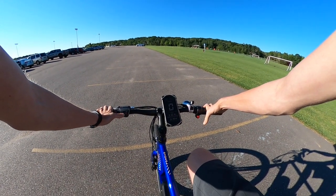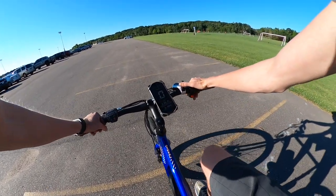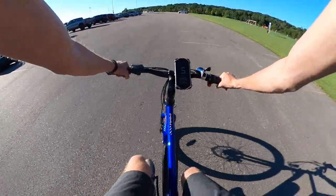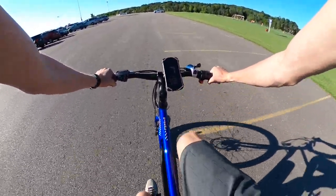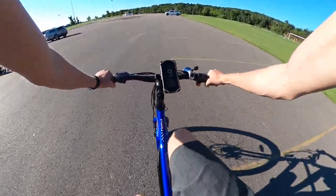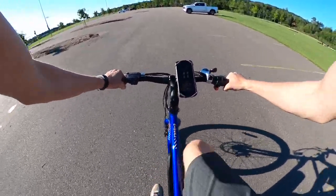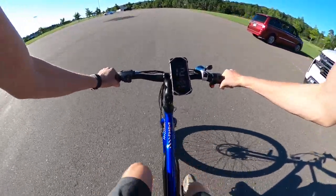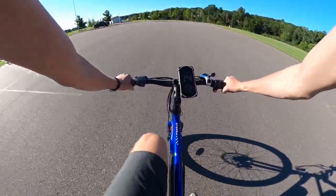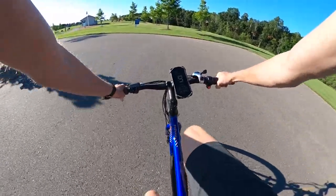Next I want to turn the pedal assist off and show whether you can pedal this bike with no power from the motor. This bike is a little lighter than some electric bikes, so it is possible to pedal. I'm working a little bit here in third gear — you wouldn't want to take it up a hill with no motor. Trying to see how fast I can get it: still in third gear, 13, 15 miles per hour — that's about what you'll get with no assist.